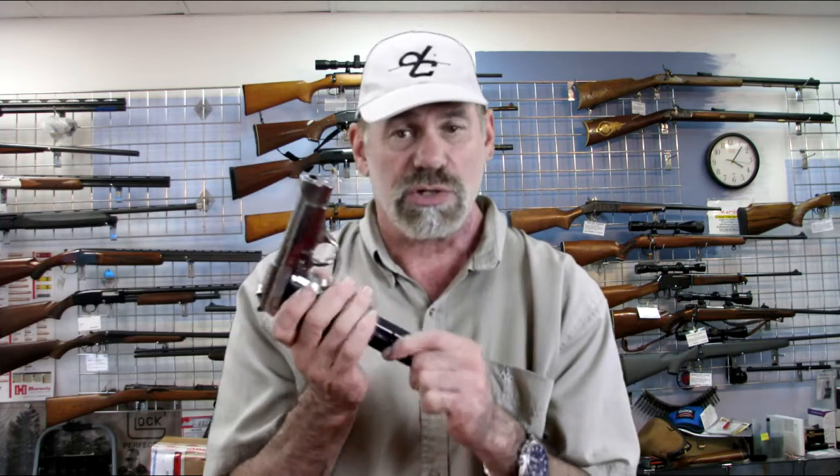Its actual model number is an 84. They made two models, the 84 and the 85. One was a double stack, one was a single stack. The newer ones had decockers, the older ones didn't. This is an older one — it does not have a decocker, but it does have a double stack magazine. It holds 13 rounds of 380, or 9mm Kurtz, which means 9mm short.